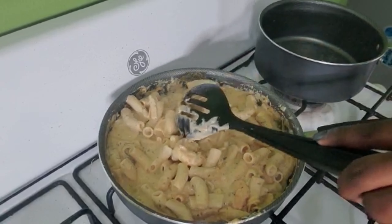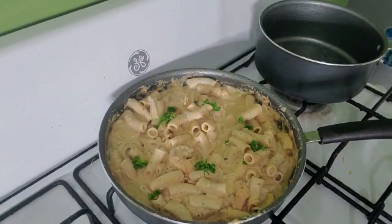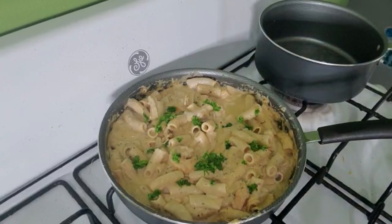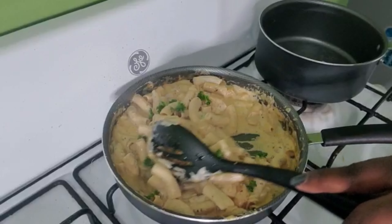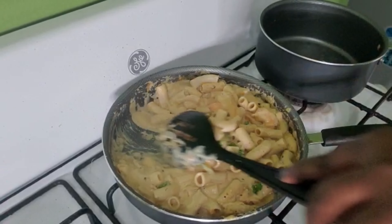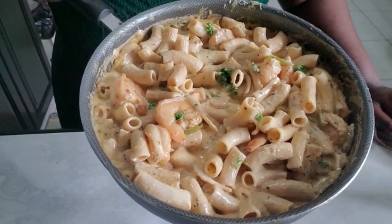This recipe is off the hook — you should definitely try it! Leave a comment below if you would try it and let me know how it turns out. Let me know if you pre-mix your coconut powder with warm water before adding it, or if you just throw it straight into the pot. I'm not a top chef, I just cook pretty well, so let me hear your thoughts. This pasta was so good — I'm gonna plate it up now and show you the finished product.